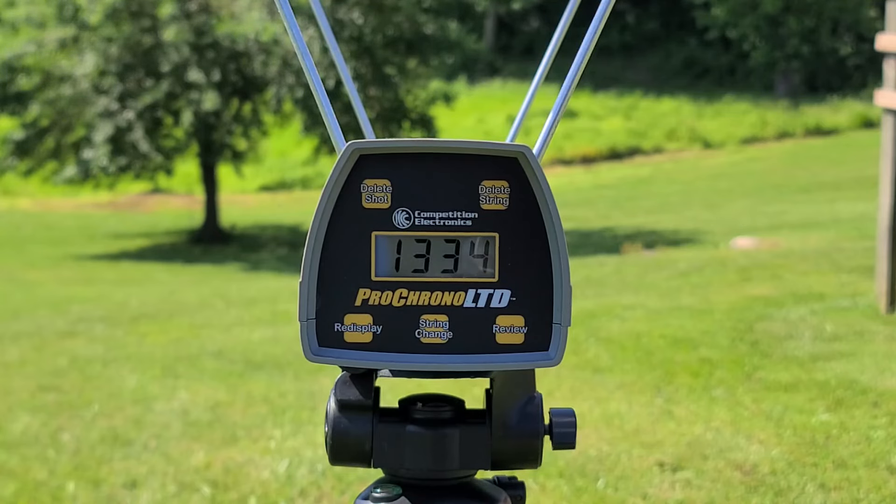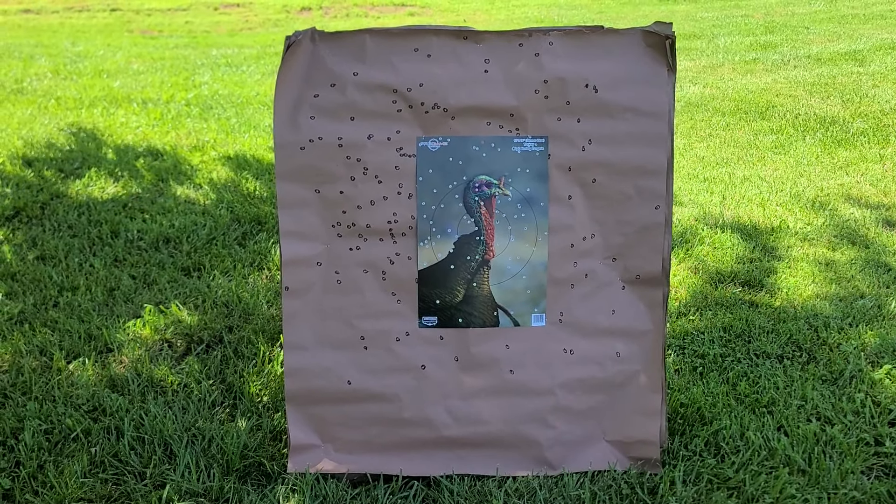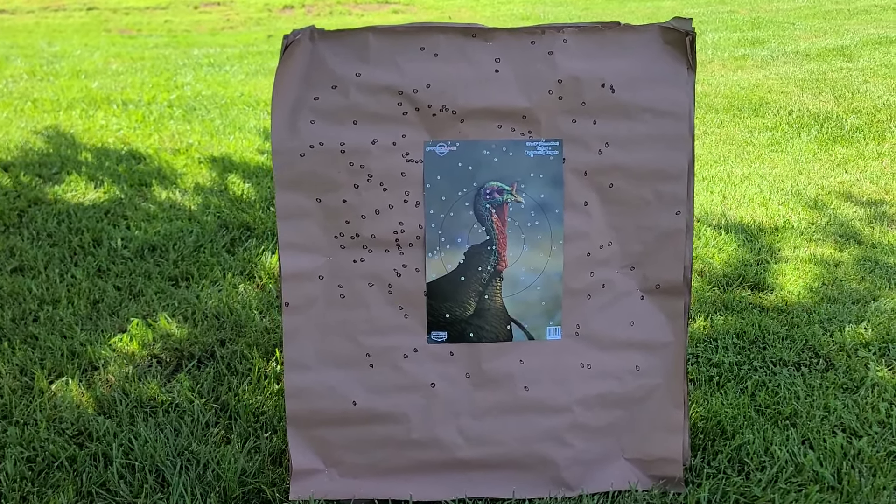Now we're down here at the 40-yard paper and this is what we got — we absolutely have a dead bird here. There are two through the brain and about three more down the spine, so we would have absolutely gotten that turkey. Our pattern might be just a touch off to the left — the core is favoring just off the left edge of the bird — but it still gives us enough leeway to work with. Looking at the pattern initially, it's nothing I would call super amazing for a turkey pattern, but is it good enough to get you a bird at 40 yards? Yeah, absolutely.